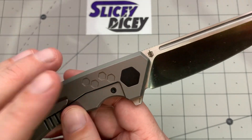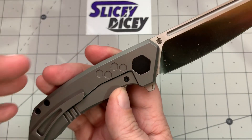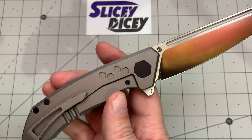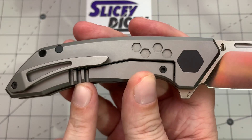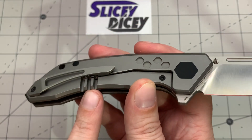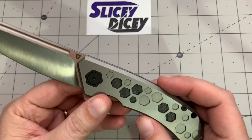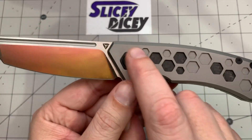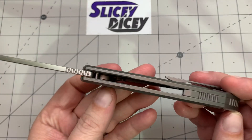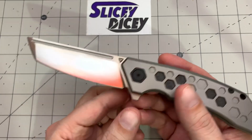You have the same thing on the other side continuing the theme. I know some people really don't like it when the show side looks different than the lock side, but this at least continues the theme over. There's no carbon here but it still continues the theme. Nice-looking pocket clip. I really like the lock bar relief — it looks cool. I usually prefer it on the inside but that looks pretty cool. The black hardware looks nice and matches the carbon, continuing that beehive theme on the pivot.